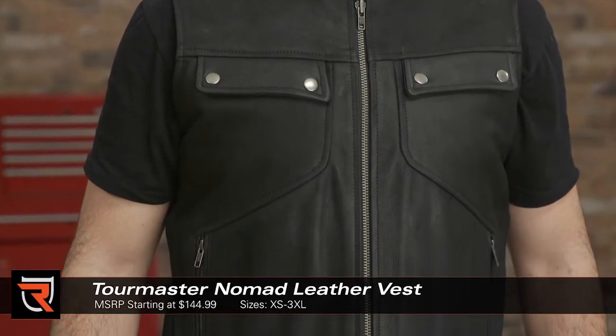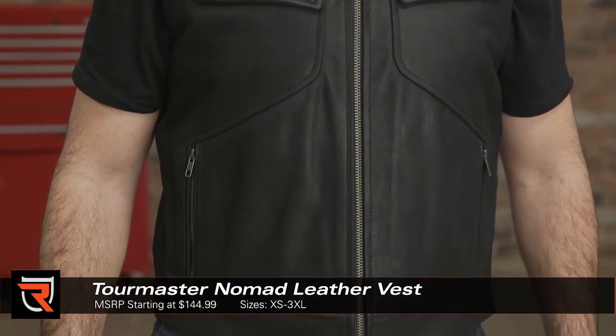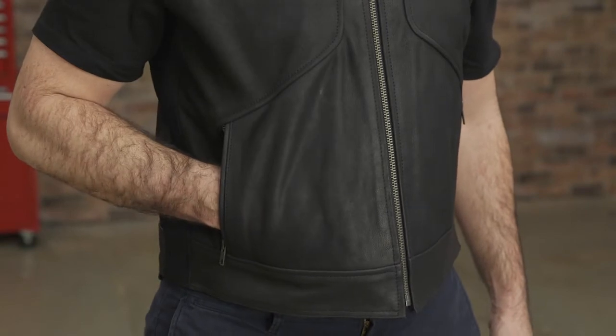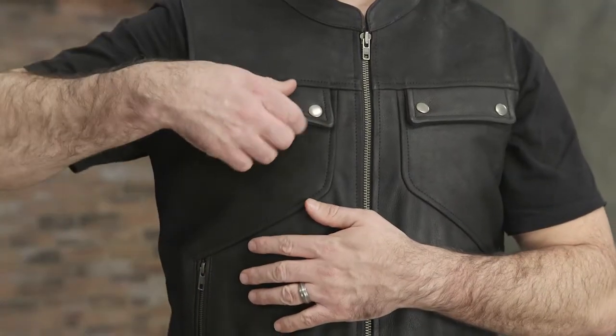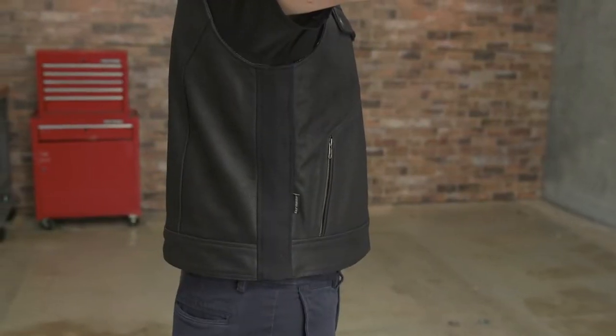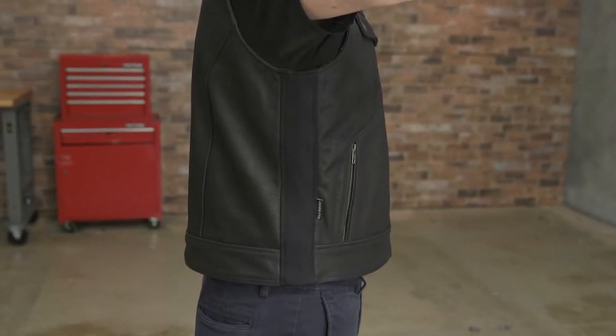Tourmaster's Nomad leather vest makes use of a nine-tenth to one millimeter thick top grain cowhide leather and has a YKK main zipper and zippered hand pockets. There's a bit of style thanks to antique styled silver button snaps on the chest pockets, and the sides of the Nomad are made with stretch panels for improved fit and comfort.